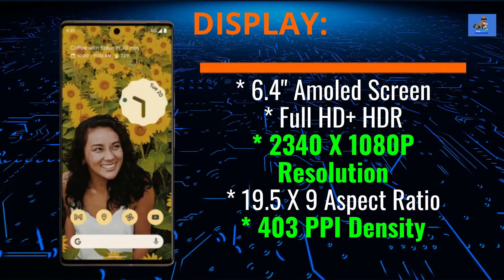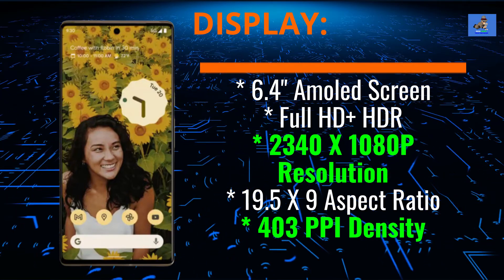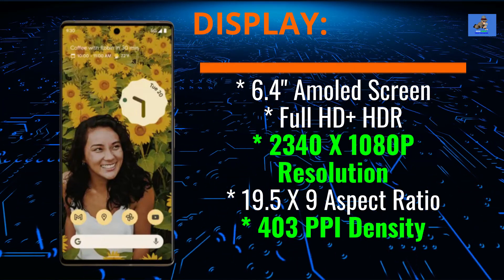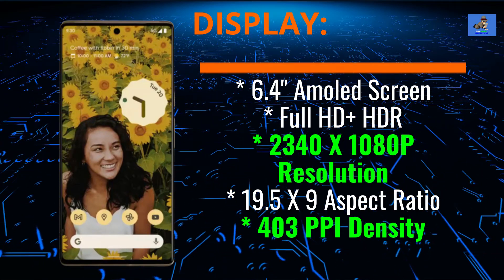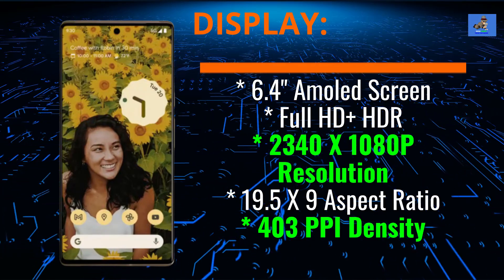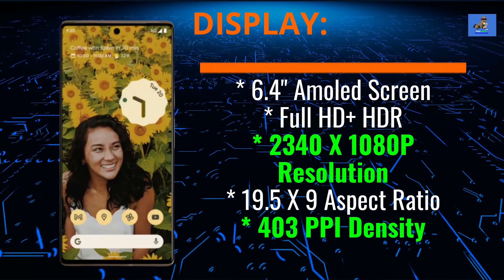The Pixel 6 is a 6.4-inch AMOLED full high-definition high-dynamic range touchscreen display that has a 2340 by 1080 pixel resolution, a 19.5 by 9 aspect ratio, and a 403 PPI density. The screen is a flat screen with a center hole punch-out for the front-facing selfie camera and an under-display fingerprint sensor.